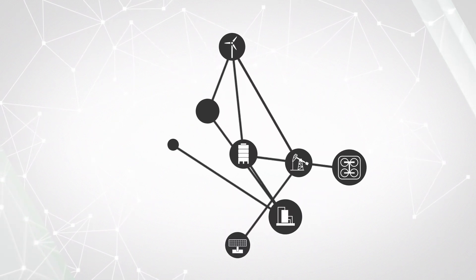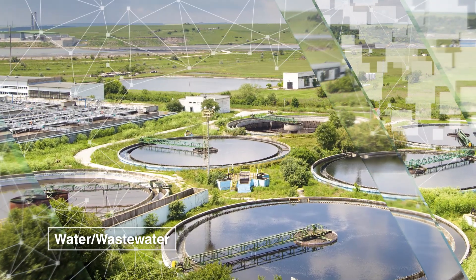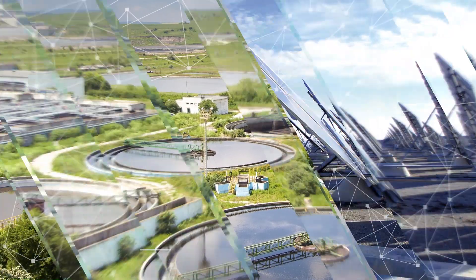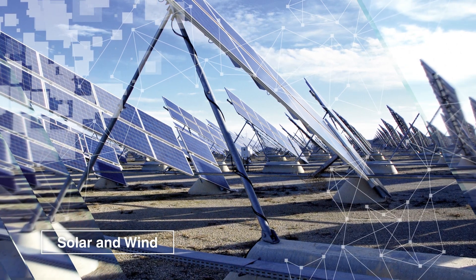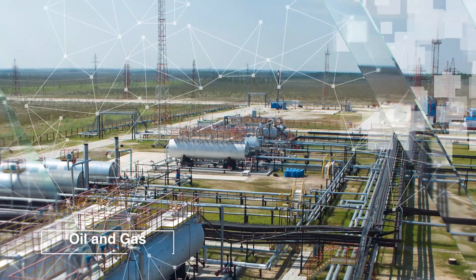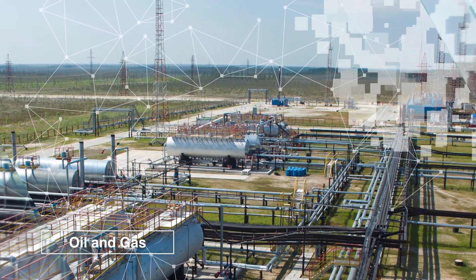Communication in industrial automation has always been a necessity. In water and wastewater, tank levels and pump status must be remotely monitored. In solar and wind, power generation and efficiency levels must be followed and trended. In oil and gas, environmental monitoring is a challenge alongside wellhead automation, tank farm management, and more.